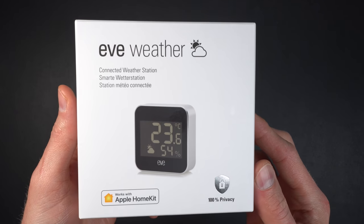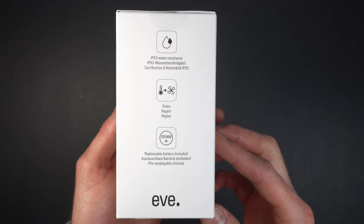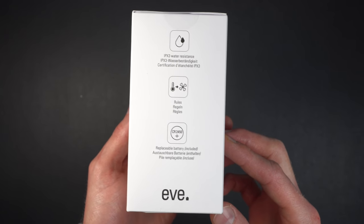You probably know the temperature and weather conditions somewhere around where you live, but what about the temperature in your own backyard or right outside your home? What if your home could know that temperature and conditions too, and make automations based off of that? That's exactly what the new EVE Weather sets out to do — and it supports Thread.